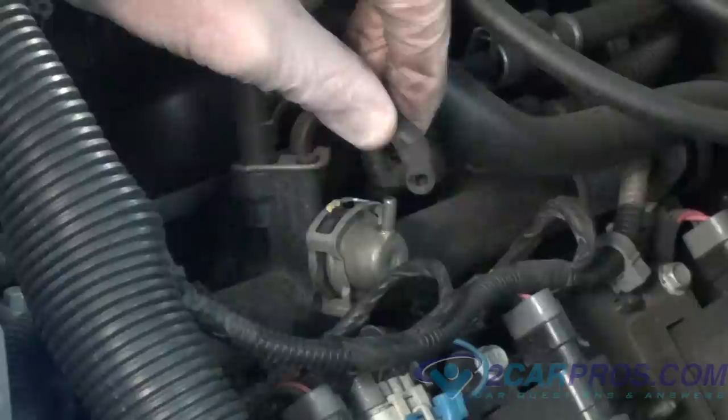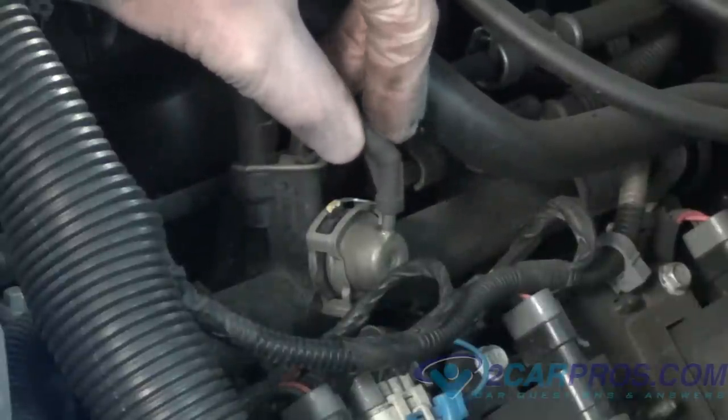If you can't find your fuel pressure regulator, don't panic. Some vehicles don't have an accessible fuel pressure regulator.